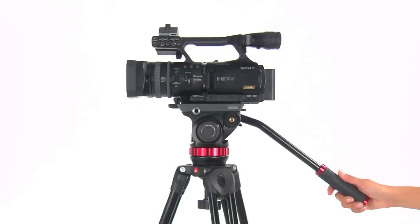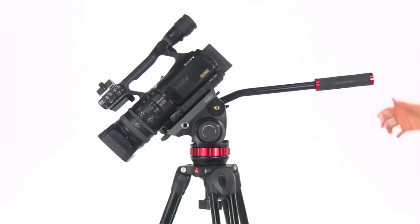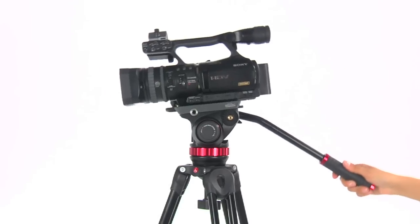The head offers a 4kg counterbalance, helping the user support the camera during shooting and making it easier to control.